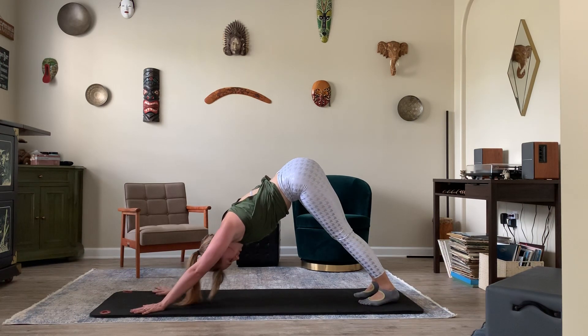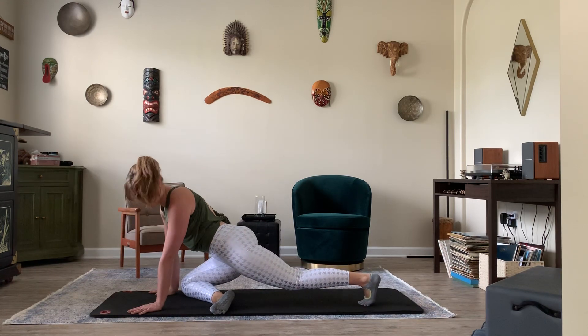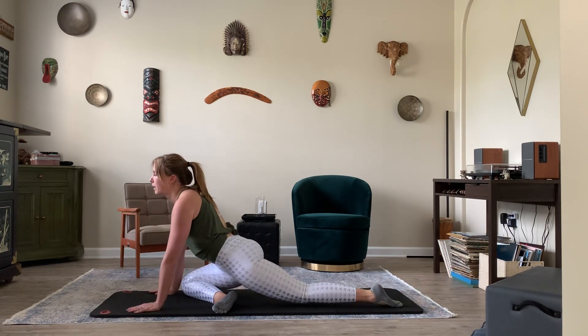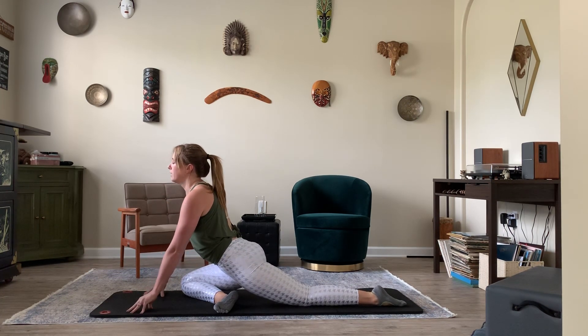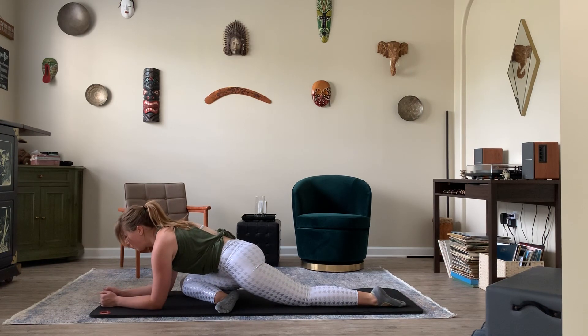On the next inhale, lift the right leg up and then bend the knee. Bring the right knee to the right wrist; right foot goes behind the left wrist. My right foot doesn't get all the way to my wrist because I have tight hips — that's okay. I brought it closer to my left hip and I'm just going to hold this pigeon stretch. Hips are squared, not rolled to one side. Nice straight spine. Breathe in here for three big breaths. On this exhale, you can take your elbows down to the mat and find three big breaths here.